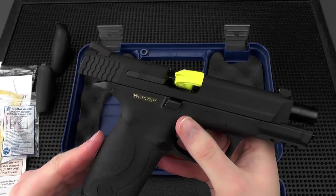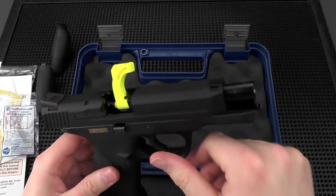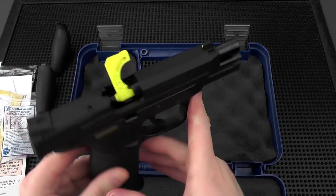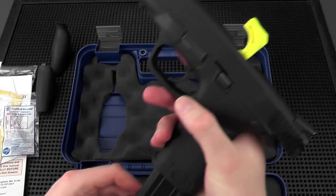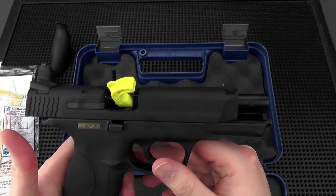You can have the magazine inserted if you wish, but no round is going to be able to go into the chamber or be in the chamber, and you can't fire the pistol in this mode. That's pretty good for when you're on the range and you want to make sure people know you're safe.